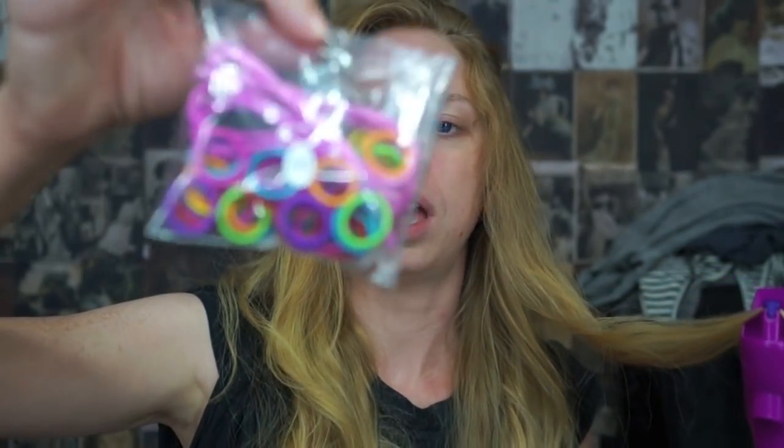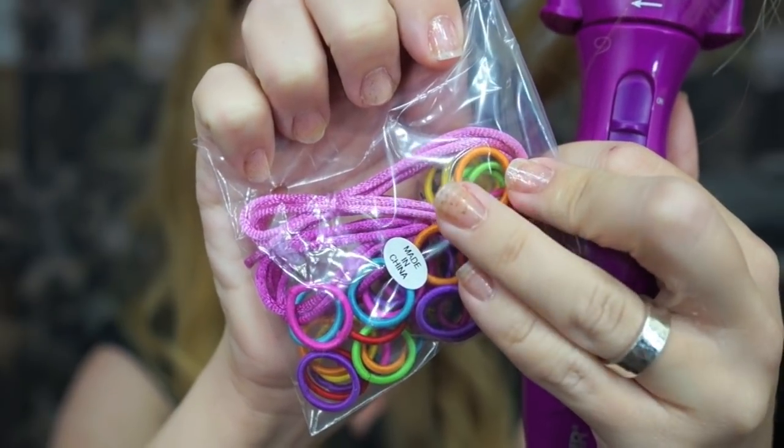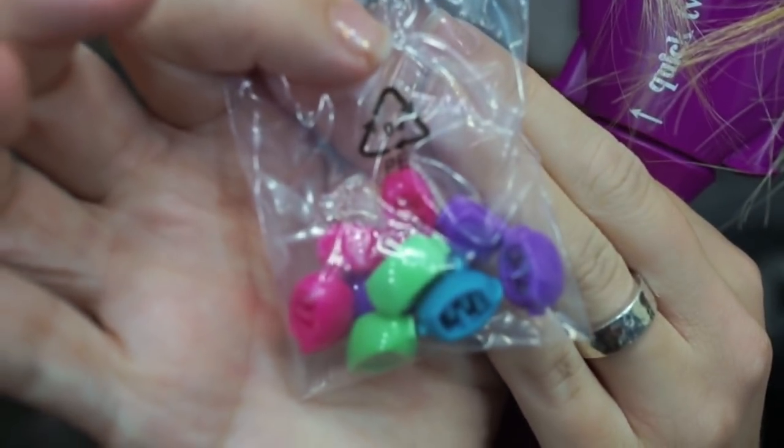This is going to be exciting because my hair is extremely long — I feel like I'm feeding some monster my hair. Not only do they give you this device, but they also give you a little bag with hair ties, and also ribbon — though these look like a couple of shoelaces to me. You also get these teeny tiny little miniature claw clips, which I'm actually pretty jazzed about because they look so 90s. And now we will twist.